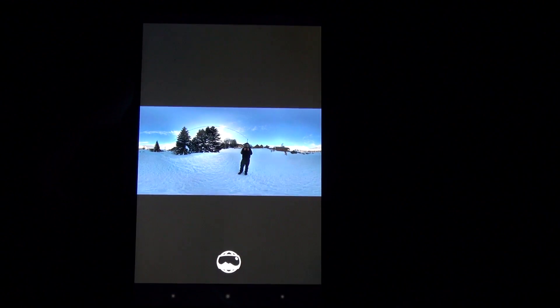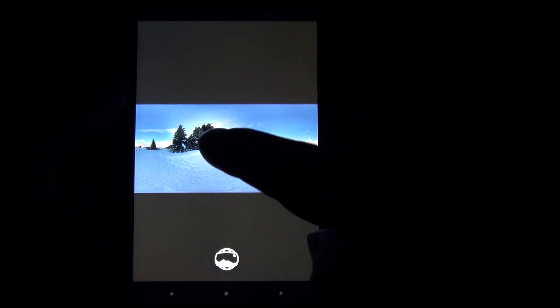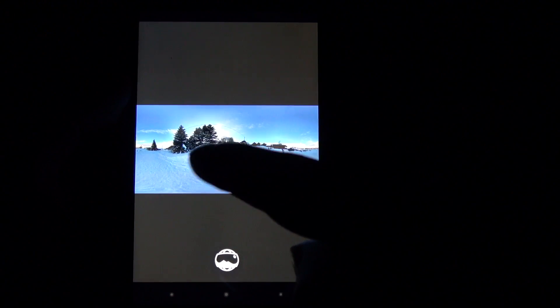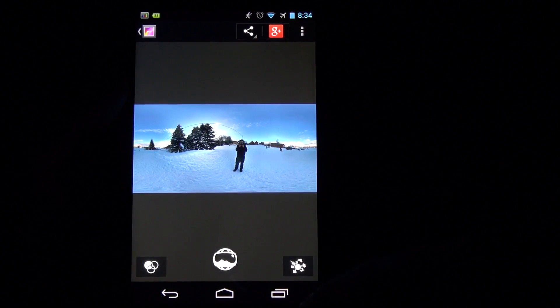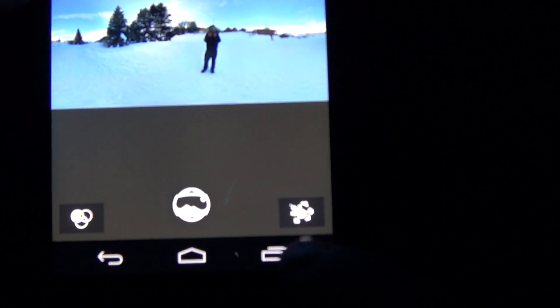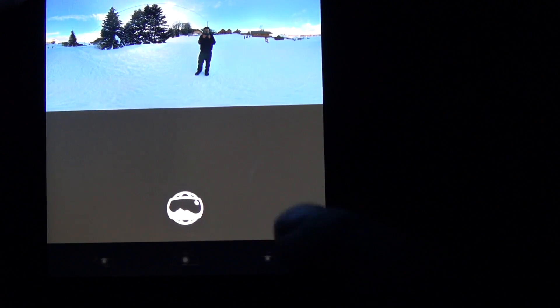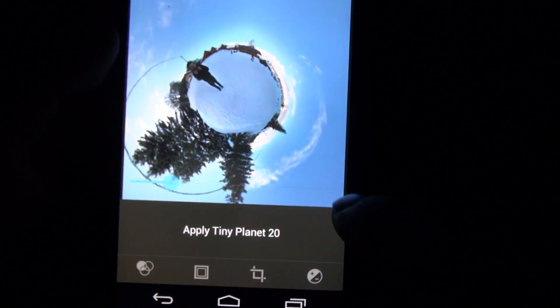Now before I forget I want to show you a feature that's called Tiny Planet. A lot of people are asking me how I had done this. After you've made your photosphere go ahead and click on your photosphere. You can see that you've got three choices here — you can edit the image, or you can pick this one that looks kind of like a world with trees and towers. Let's go ahead and click on that, and this is how you make your Tiny Planet.